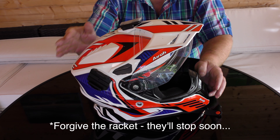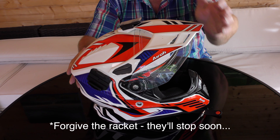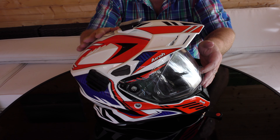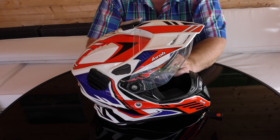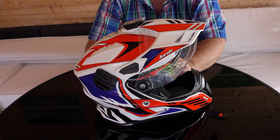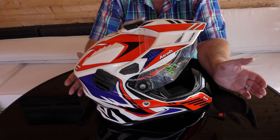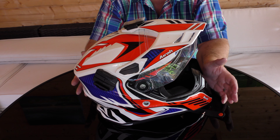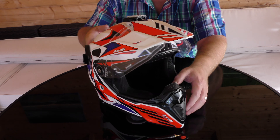So let's get a start. What can we tell you about it? First of all, as you can see, it's peaked — it's dual sport. Pinlock ready, as you would expect. Weighs 1510 grams plus or minus, depending on size. It has everything you would expect of a dual sport helmet, but let me just run you through how it all works.